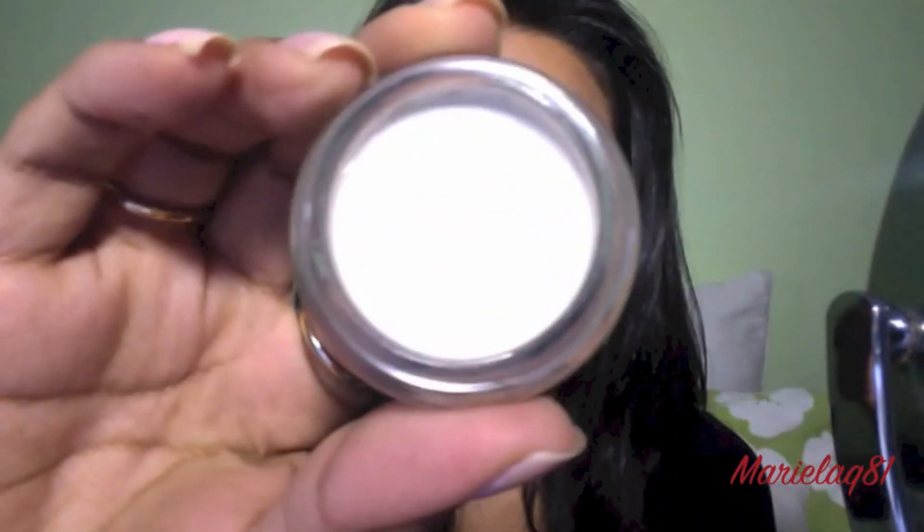First, I'm going to start with my Maybelline 24 Hour Color Tattoo in 052 Too Cool, and I'm going to put this all over my lid so the colors can stand out a lot better. I'm going to put this as the base, and then first we're going to start with this gorgeous teal green color.